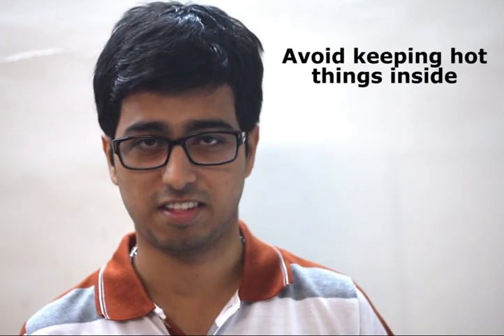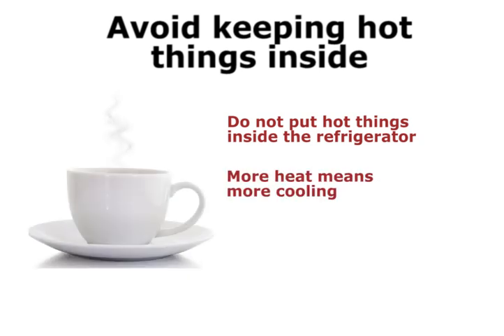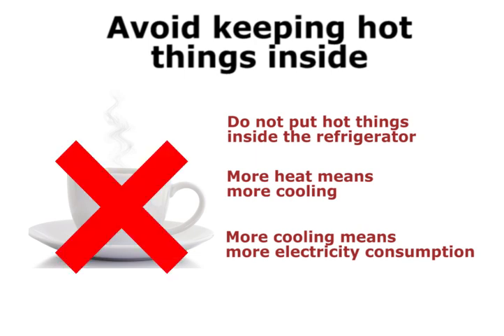Avoid keeping hot things inside your refrigerator. Do not put hot items inside the refrigerator. First let them cool down to room temperature and then put them inside, as more heat in the refrigerator means more cooling which in turn consumes more electricity.